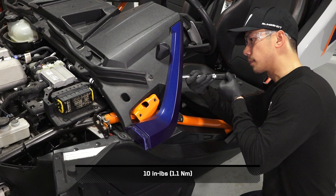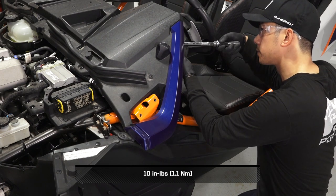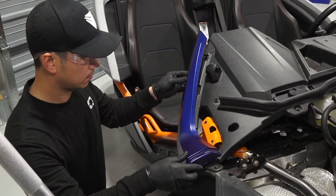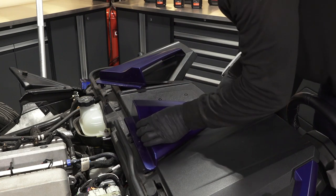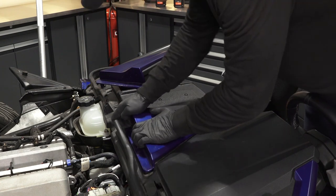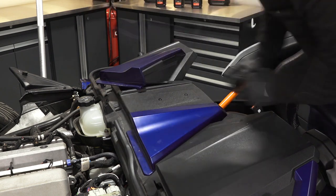Then torque the two screws to specification. Repeat this process for the opposite side. If equipped, reinstall the upper dash painted panels by putting the small end of the panels under the dash and rotating to press the clips into place.